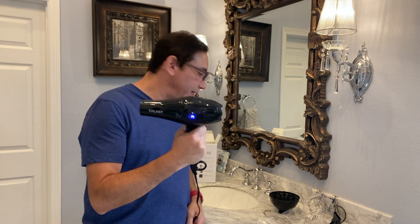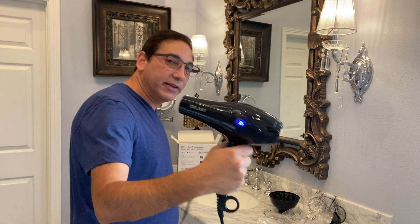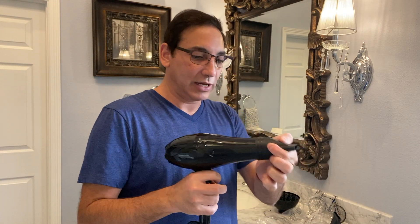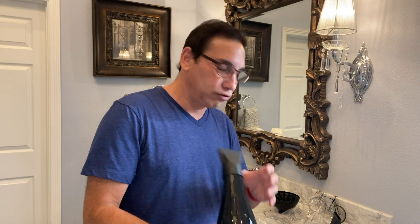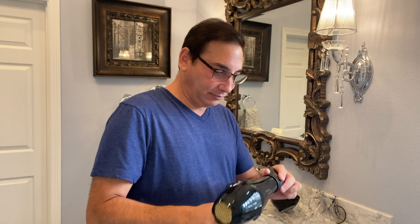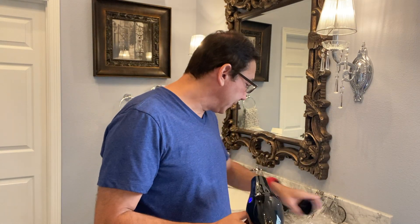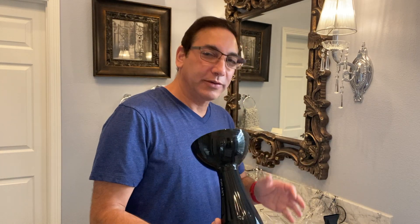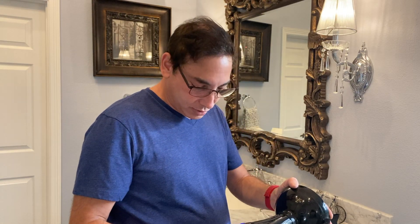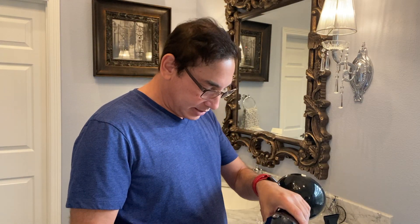Well, I don't know how to change it to Fahrenheit, but let's try one of these attachments and see what happens. It just goes on pretty easy.